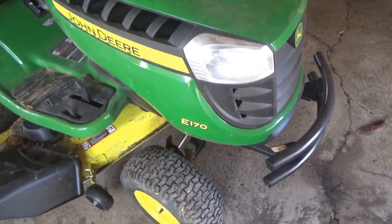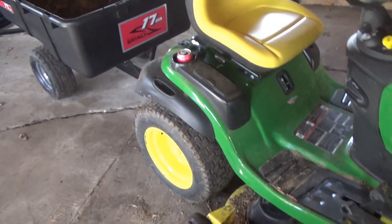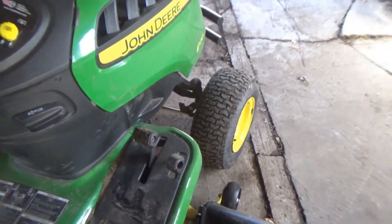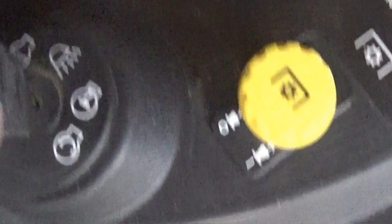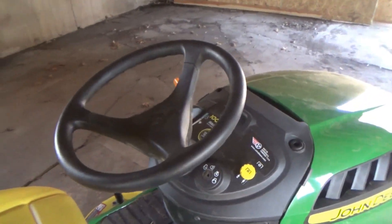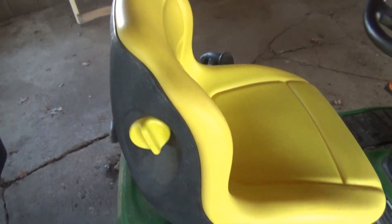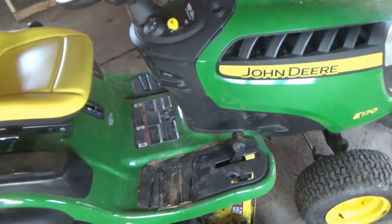It's the E-170, and they have the E-180 - it's the exact same tractor except the wheels are about a quarter inch bigger. It's hydrostatic transmission with two pedals - one forward, one reverse. It's got the PTO switch for mower engagement. It's got a key for ignition, a steering wheel, and the seat has a lumbar support - you turn it one way and a piece of plastic fills up that area.